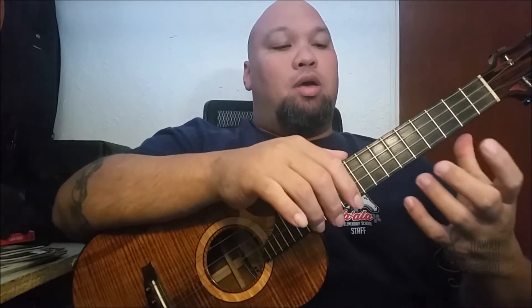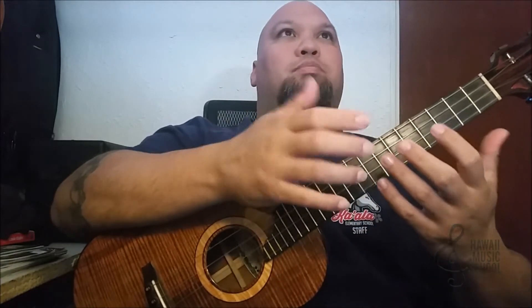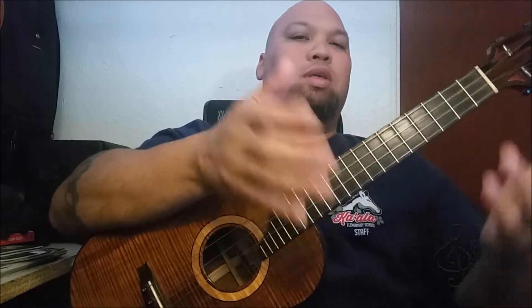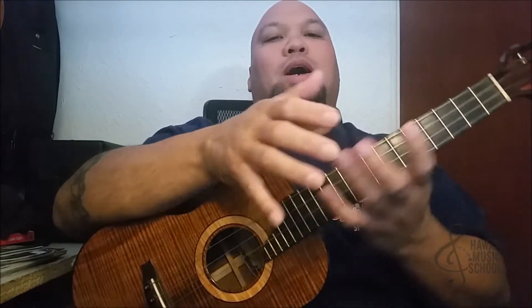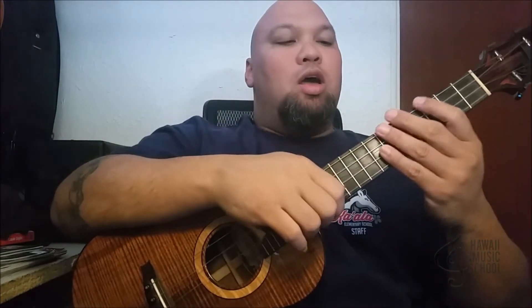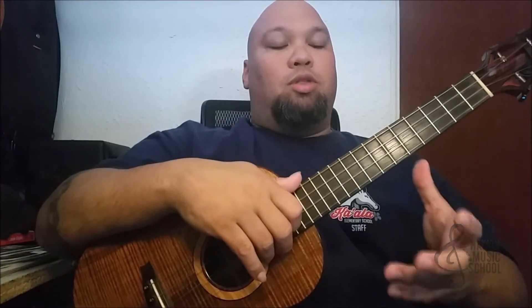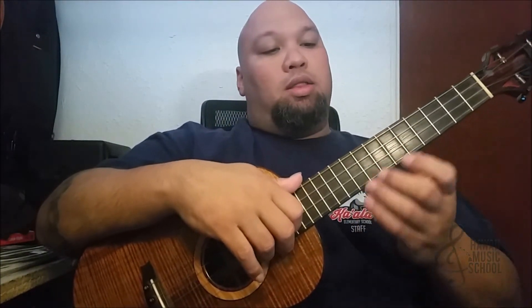Hello guys, Aaron at Hawaii Music School here. Today's lick of the day is a pull-off lick in A minor. It's a real simple lick — it sounds complex, but a lot of this is hammer-ons and pull-offs. People call it legato, but it technically really isn't legato in the traditional sense — we'll get into that later. Today's lick is very, very simple.